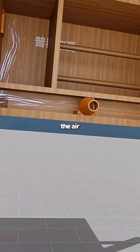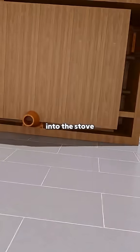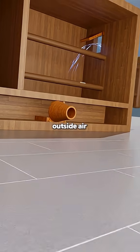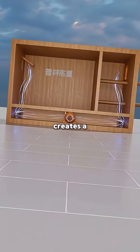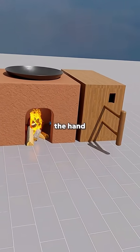When you push the lever, the air pressure on the right side increases, closing the side flaps and forcing air downward through the outlet into the stove. When you pull the lever back, the pressure on the left side drops, allowing outside air to push the flaps open and refill the box. Push and pull, over and over. This simple motion creates a continuous stream of air flowing into the stove. Congratulations, you've invented the hand-operated bellows.